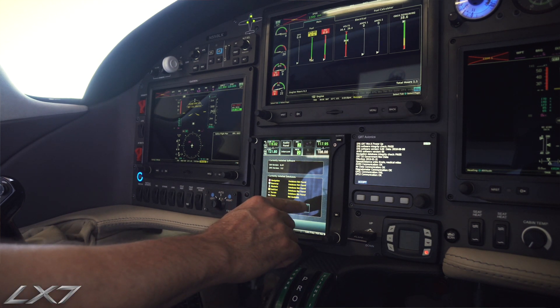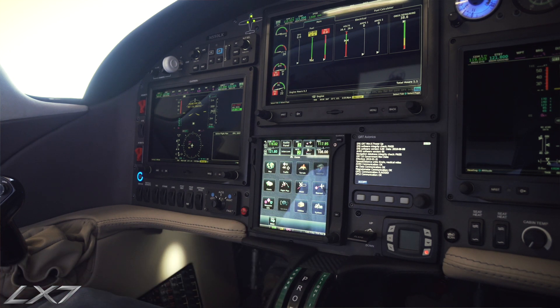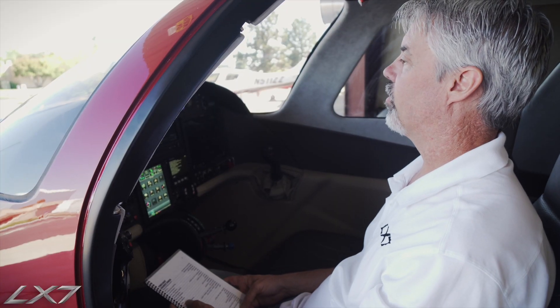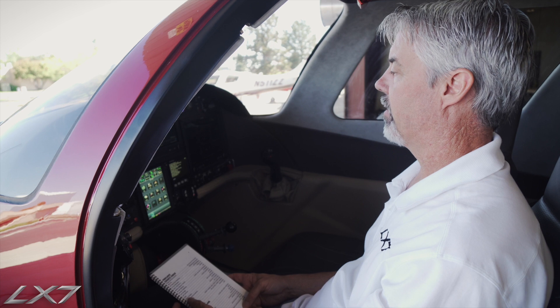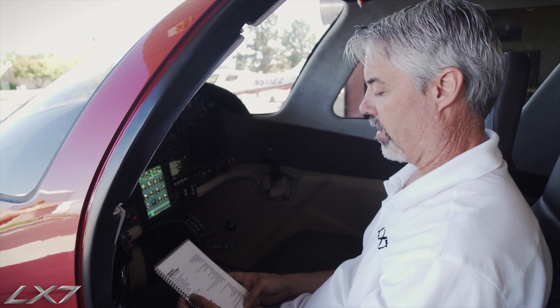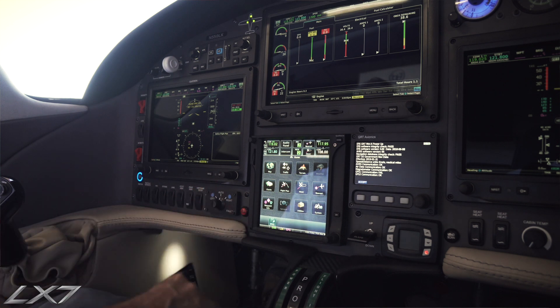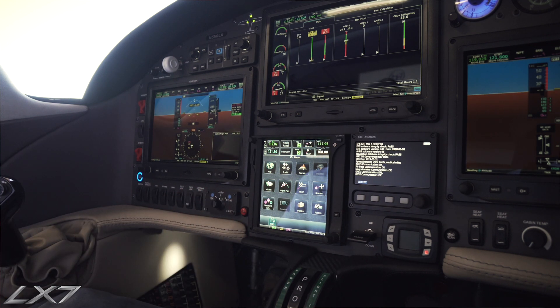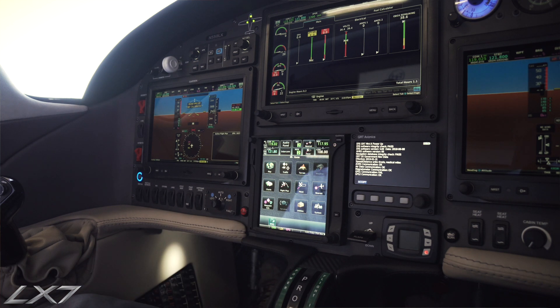Next thing is to validate our Garmin databases. Our fuel gauges, we want to check and make sure that we have enough fuel quantity for the mission for the day. The fuel selector, we want to validate that it is on auto, so the fuel system automatically maintains balance left to right wing. We want to make sure that it's in the automatic position.